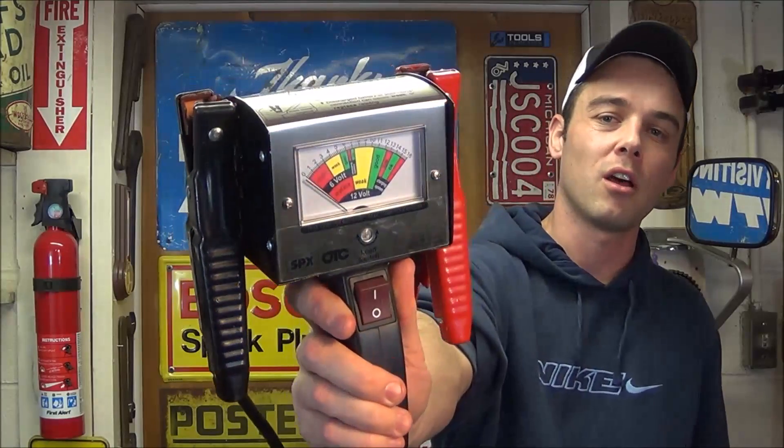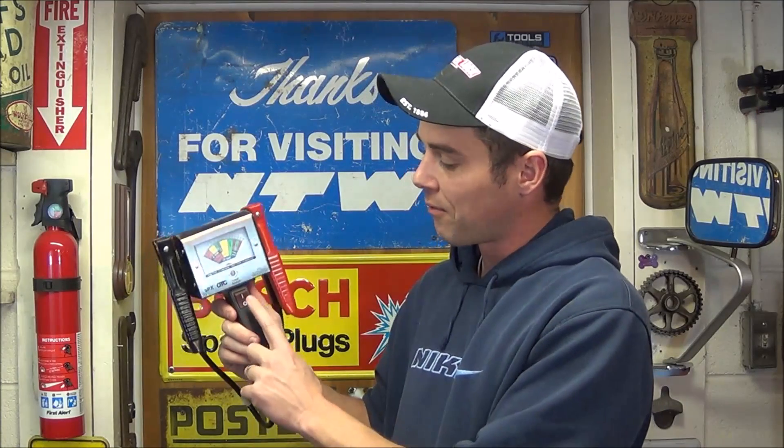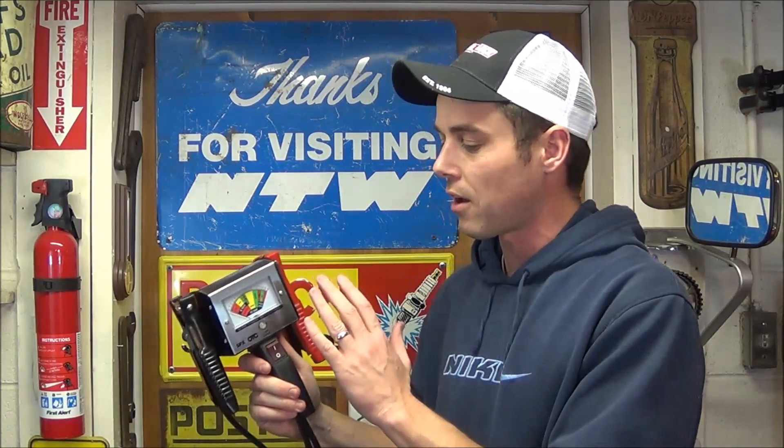The OTC 130 amp heavy-duty load tester was extremely easy to use — just clamp onto the battery posts, and it tells you the voltage right away. Flipping the switch tells you if the battery is any good under load. The first battery showed good, but the second battery — even though it read good voltage — dropped to replace when we flipped the switch, because the cells are deteriorating inside. A very quick and easy way to determine battery condition.